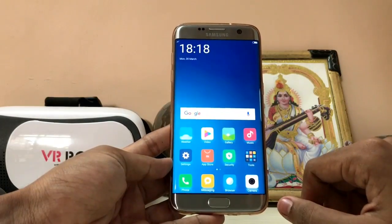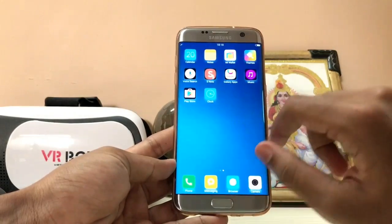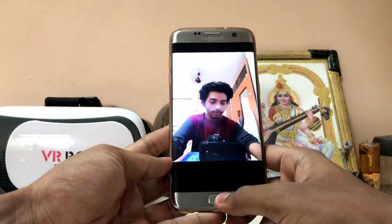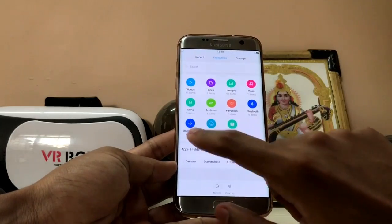The status bar and everything — let's just take a quick look, and after that I will show you how to install. As you can see, you get a normal home screen over here. You can swipe around, everything is working — Google Play Store and everything. Look at that app speed opening the browser. The camera is not the MIUI camera, it's the stock camera over here.